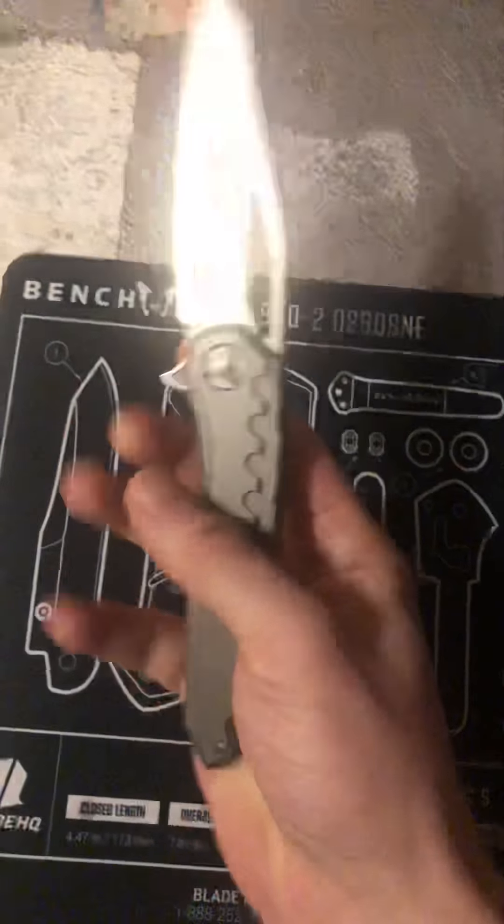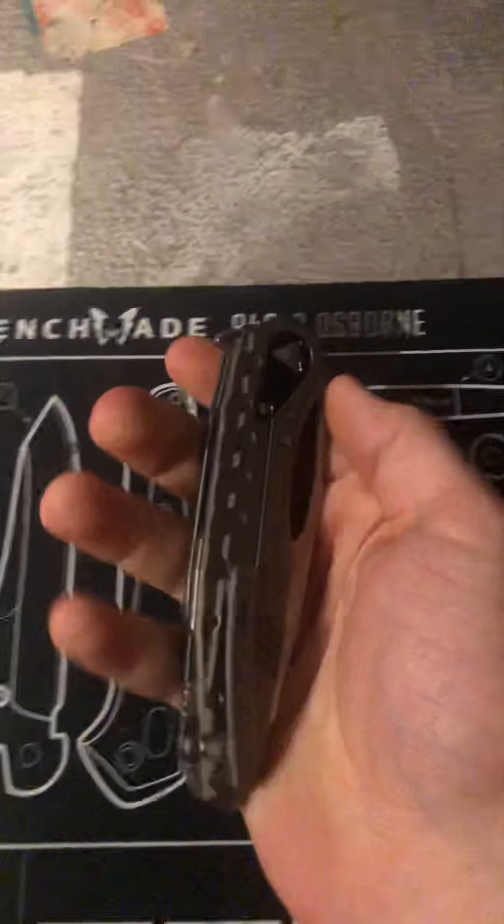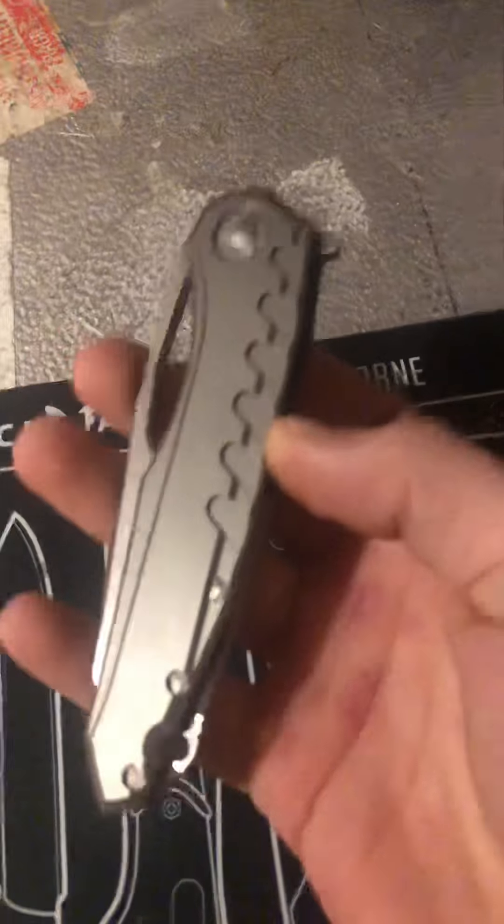The first thing I want to get into is the machining. The way they machine their knives is pretty much perfect — the milling in these handles is amazing. You can see the mill lines even in the contouring on this handle, and the clip — they do some amazing stuff.